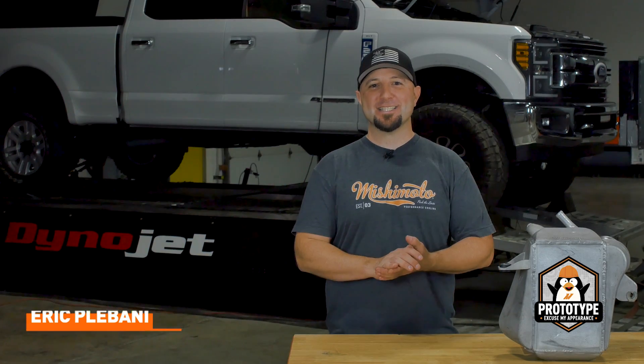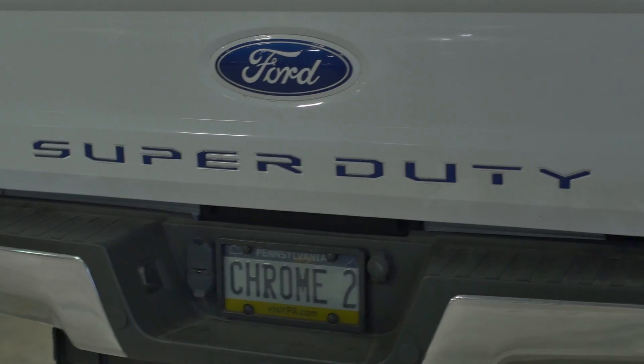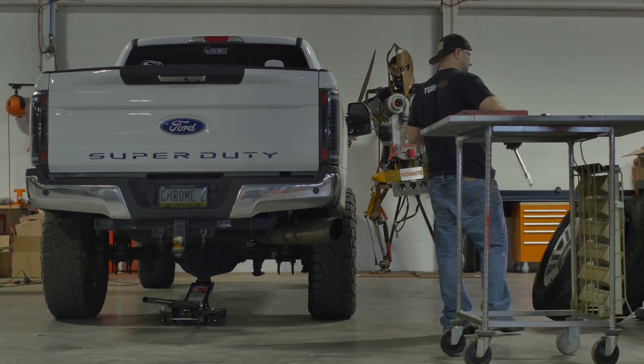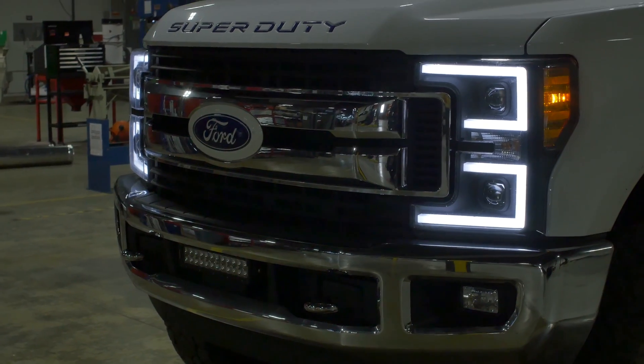Behind me, strapped to the dyno, is a 6.7 Power Stroke. This truck has just about every modification except our intercooler, and that's what we're testing — pitting the factory OEM unit versus our air-to-water intercooler. We've got the truck turned all the way up to see what power it makes on the stock unit, then we're swapping ours in to see what gains we make.